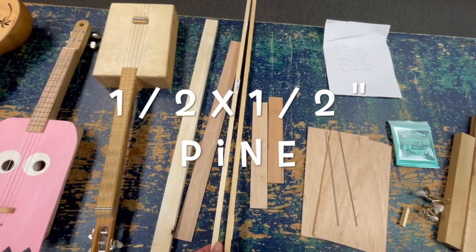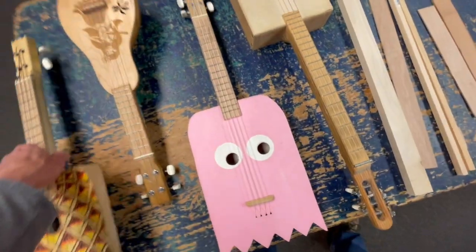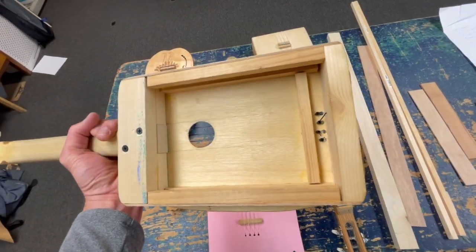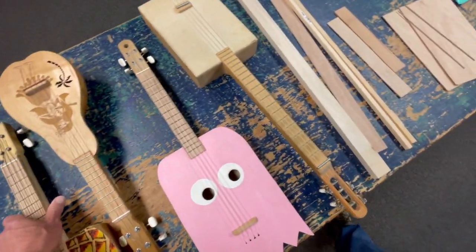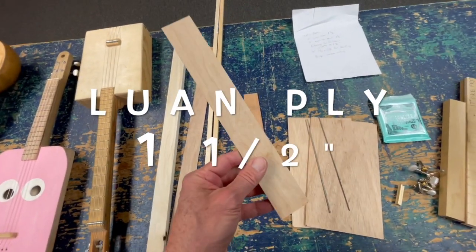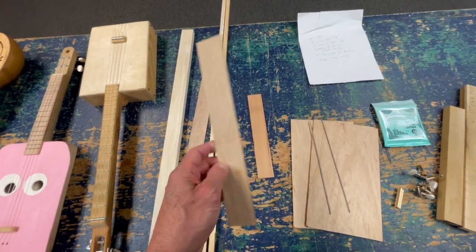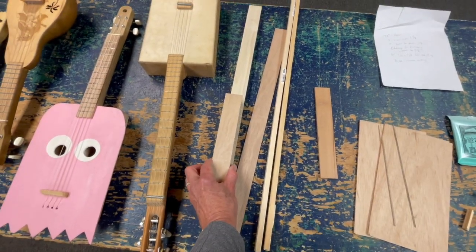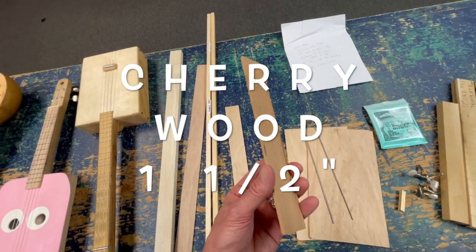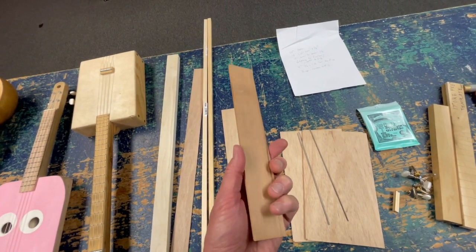These are one-half by one-half pine, and we're going to use that as the kerfing. The kerfing glues to the soundboard and also acts as the bracing. You're going to need another piece of luon — this is a short piece, only about 10 inches long, ripped to one and a half inch width, the same as the neck.